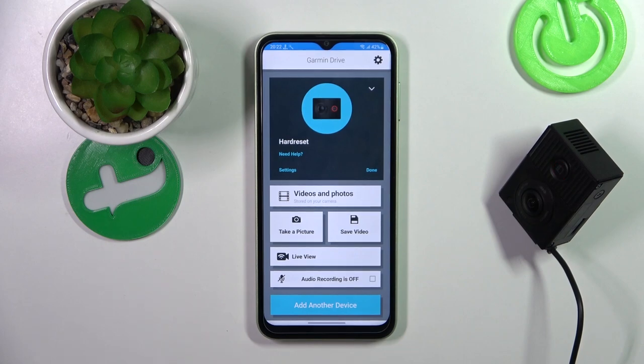Hello, in front of me I've got the Garmin Dashcam Tandem. In this video I'll show you how to use voice commands.